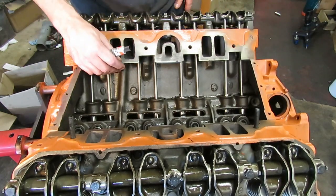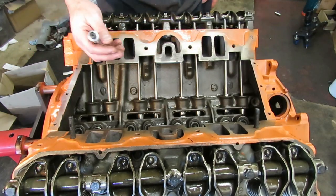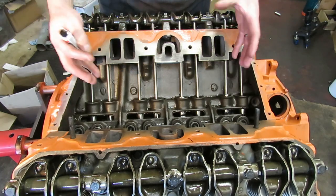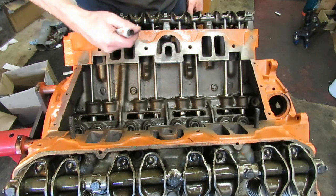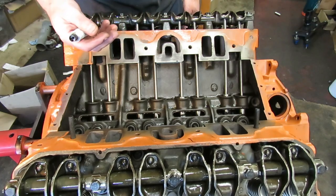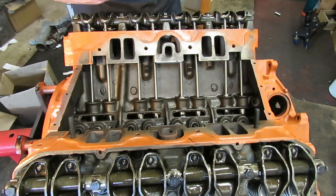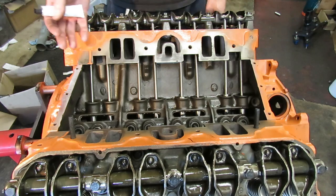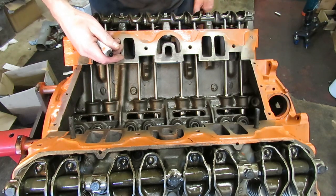The Chrysler big blocks have a valley pan — they actually have a dry intake, which is a big advantage. You don't have all that coolant running through the intake, absorbing heat and transferring it to the air, so it keeps the air pretty cool. A lot of the later model engines like the LS1, the modern Hemi, and some of those engines, they all have plastic intakes that are dry. They've gotten the coolant and the heat away from the intake. Chrysler's been doing that forever with their big blocks.